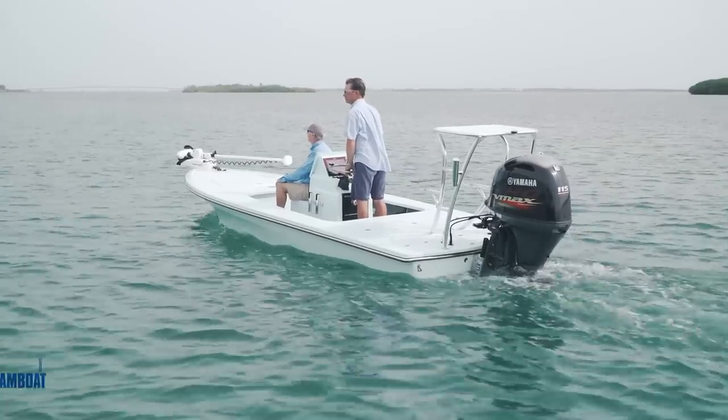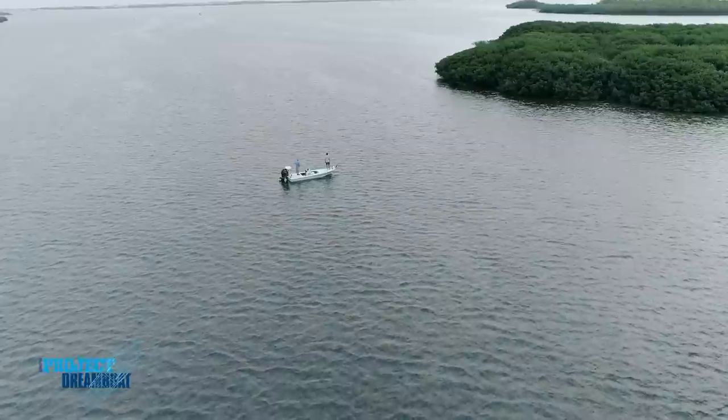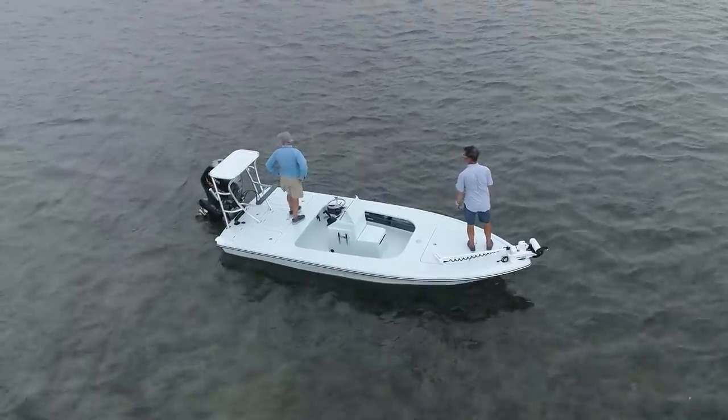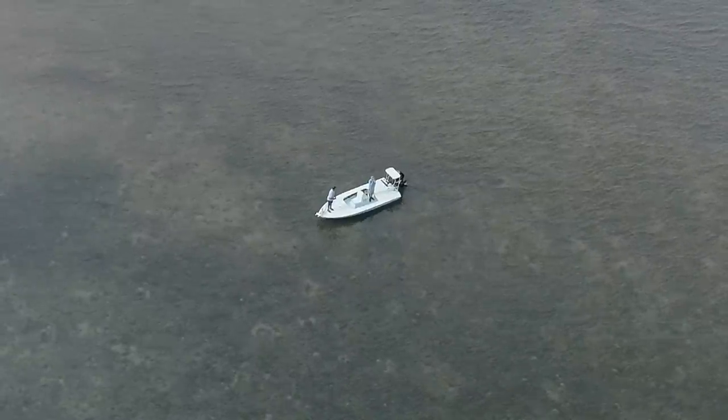From there we decided to run inshore and check on draft. We came in behind the Sailfish Point flats and drifted extremely shallow. The boat was really nicely balanced and we probably truly drifted in eight to nine inches of water quite easily.